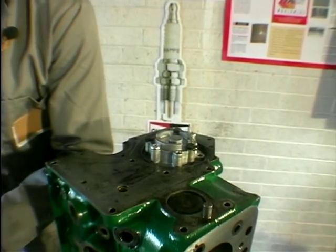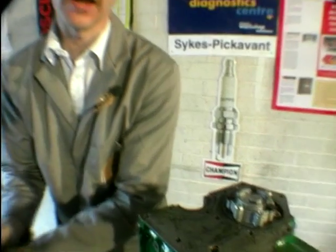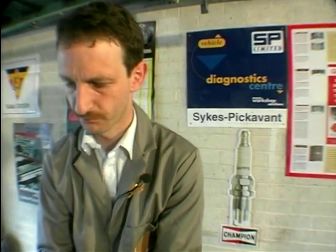One thing I can remember is there is a torque setting for those bolts. The only thing is I can't remember what it is, so I'm going to have to look that one up. I'll just wipe my hands and we'll go look it up in the book.